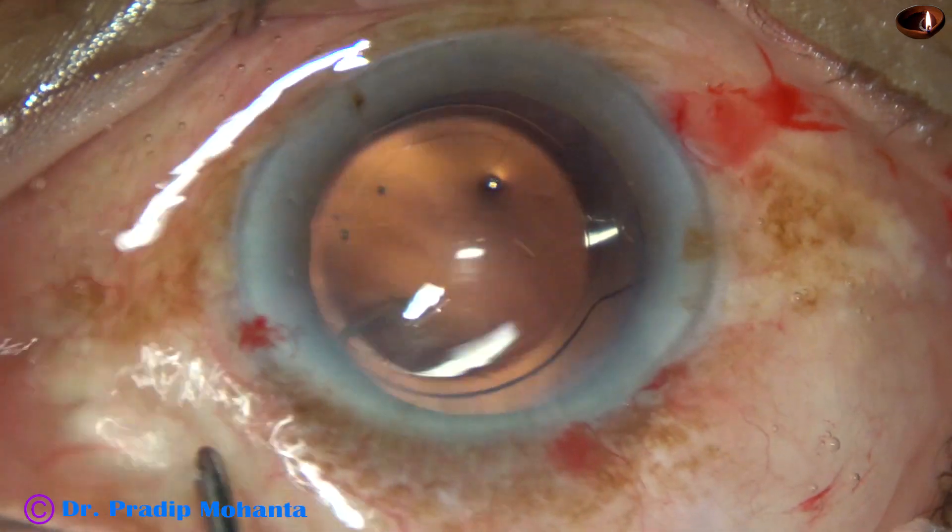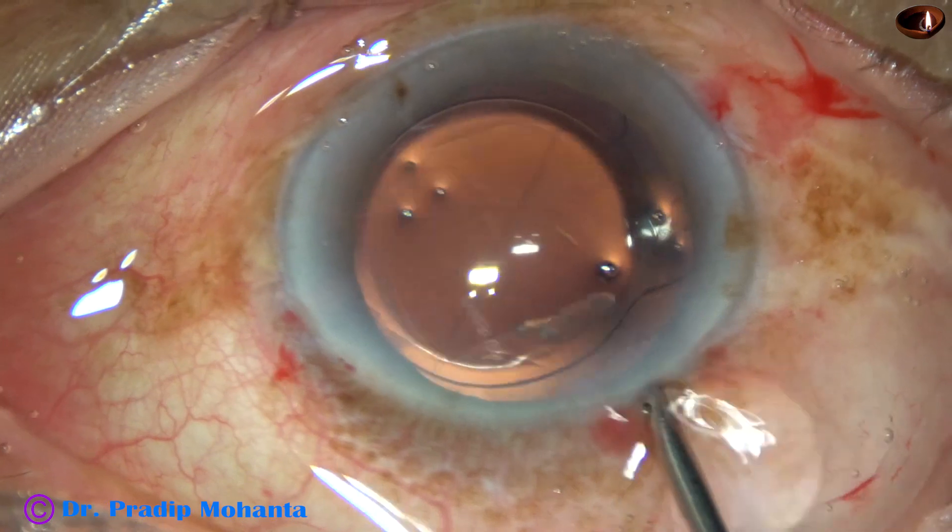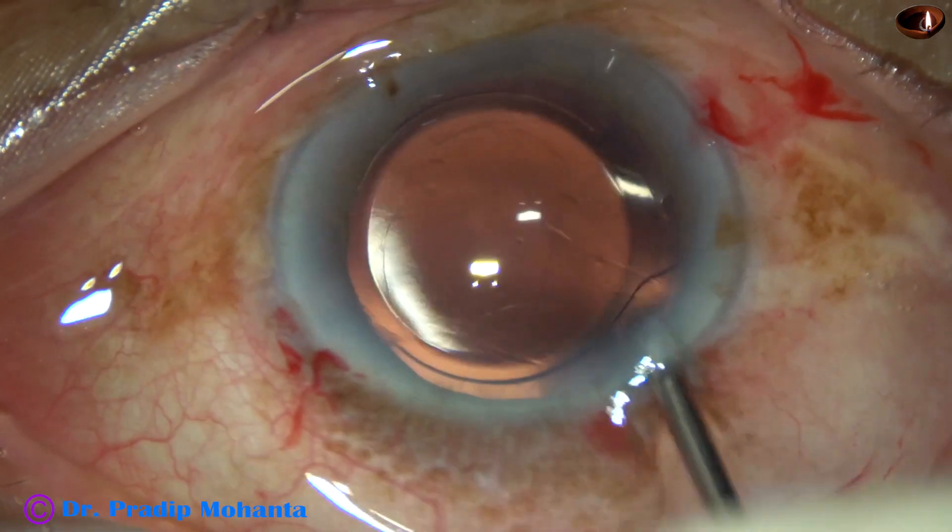There is some amount of lens matter — yes, it has come out.